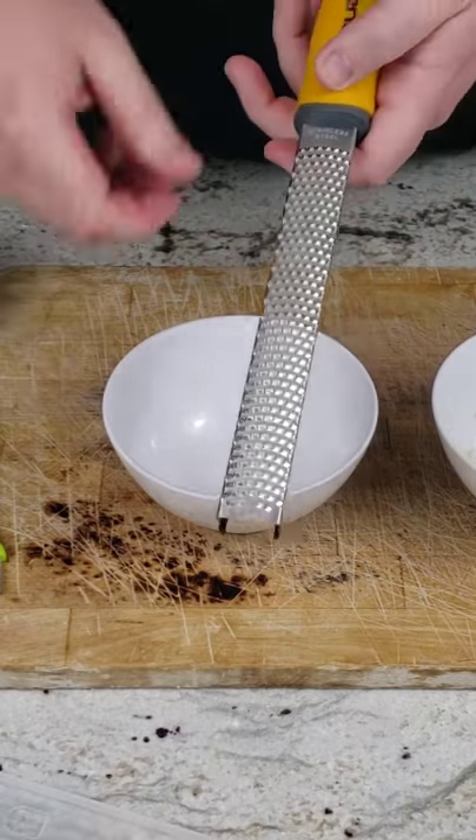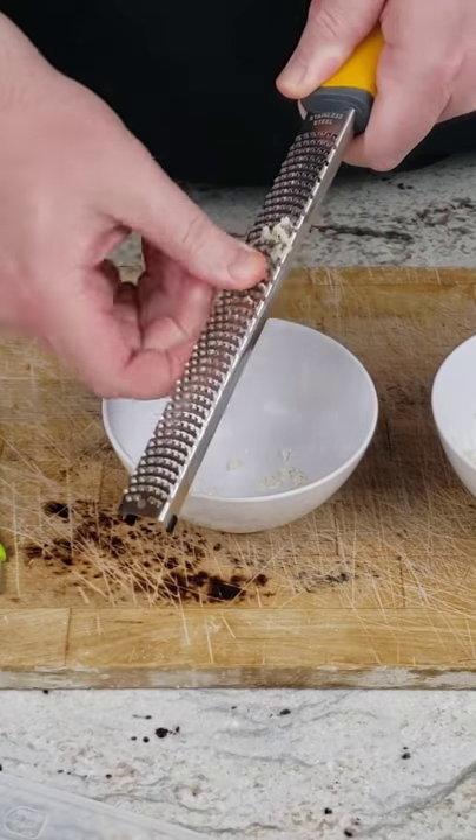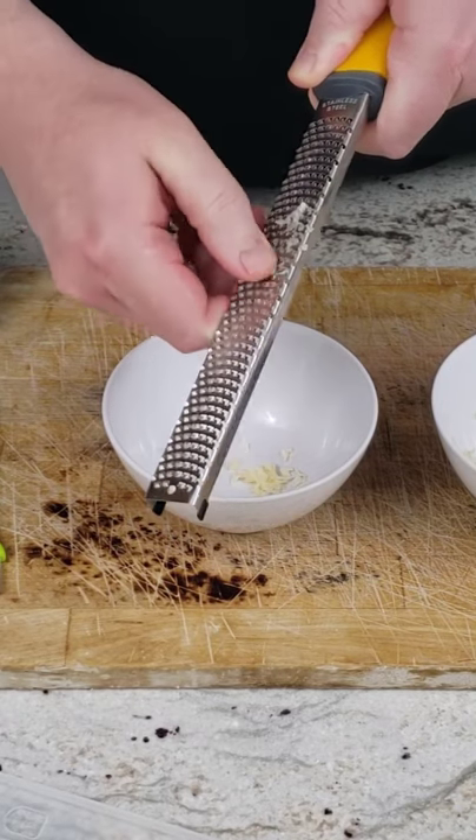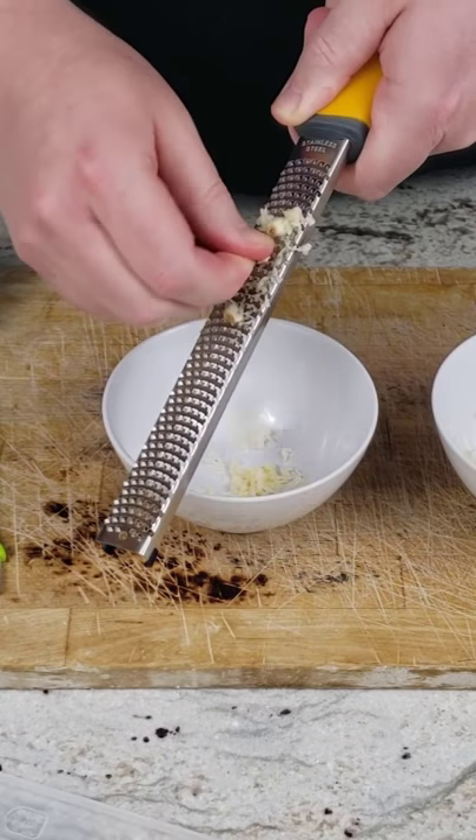Next, I tried out the microplane. What I noticed is that the teeth are sharper than the cheese grater, and that made grating the garlic easier and faster. It took 8 seconds for a clove of garlic using the microplane versus 12 seconds for the cheese grater.